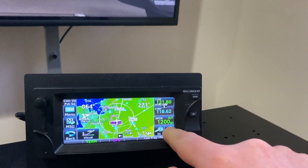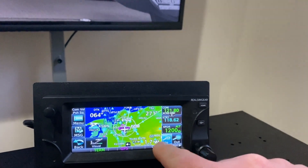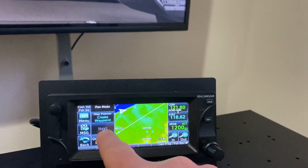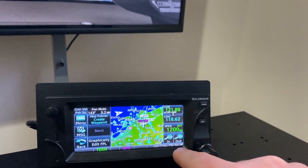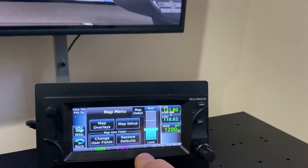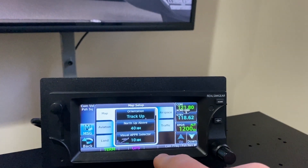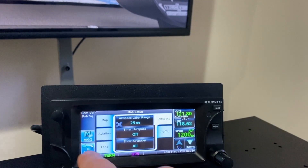And you've got the range here to zoom in and out. One thing to note: it doesn't support pinching because it's a resistive touchscreen, but you can certainly pan around easily enough — it works quite well. And you've got all the customizations here with the map overlays and level of detail. You can go through and set this up how you really would in the real world.